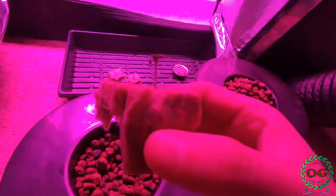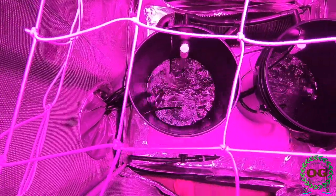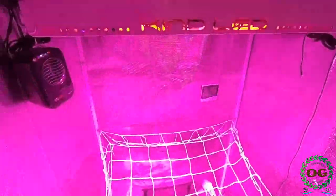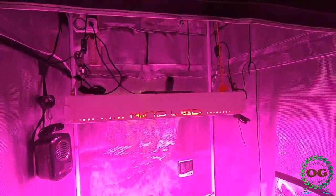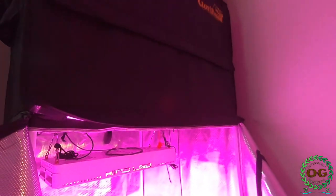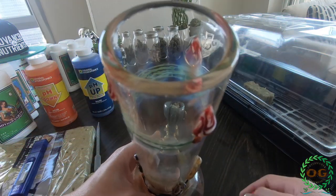Now that the seeds have sprouted I can transplant them to their new home. They will be grown in a recirculating deep water culture system under LED lights. If you want to know more about my setup there will be a link in the description below, and I'll be making a separate video assembling everything together in a step-by-step do-it-yourself process.